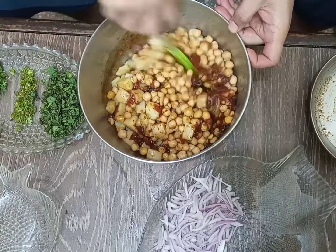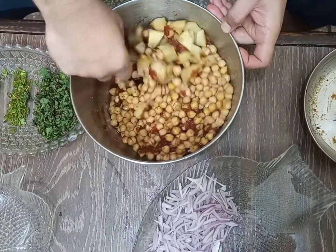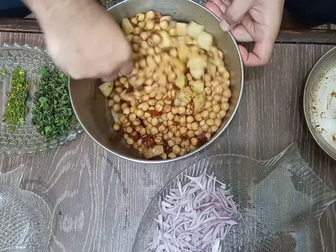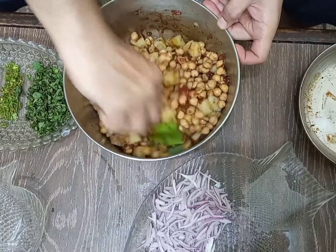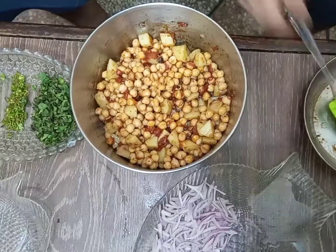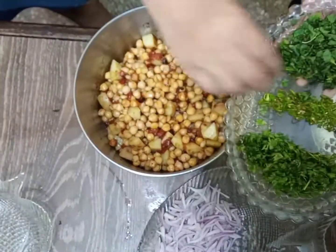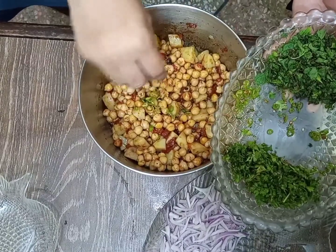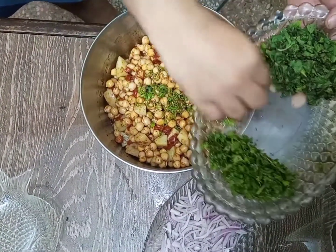Mix it well — mix it very well. You can see the color and the texture coming together beautifully. Now what you have to add is three to four green chilies.